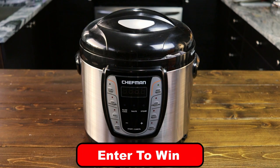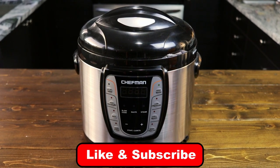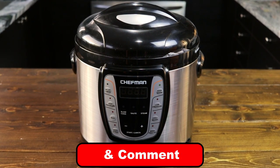Hey guys, welcome back. At the end of February, I'm going to be giving away a Chefman pressure cooker. To enter to win the pressure cooker, all you need to do is subscribe and comment on this video, and I will pick a winner at the end of February. Now let's get to the recipe.